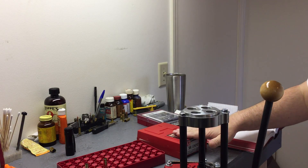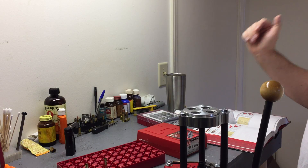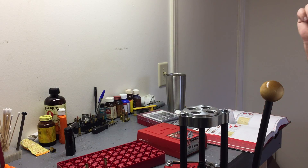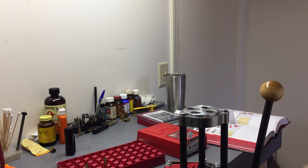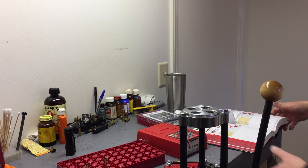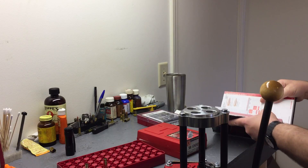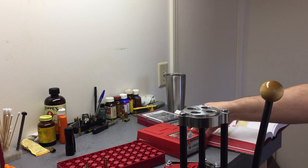After thinking about it, I'm okay with my full length die and my factory crimp die. I've got the shell holder. I just wanted a better way to seat, and this kind of turned me on to that idea. So we're going to try it. We're using the Hornady manual, 9th edition, and going by what they say. Let's get started.